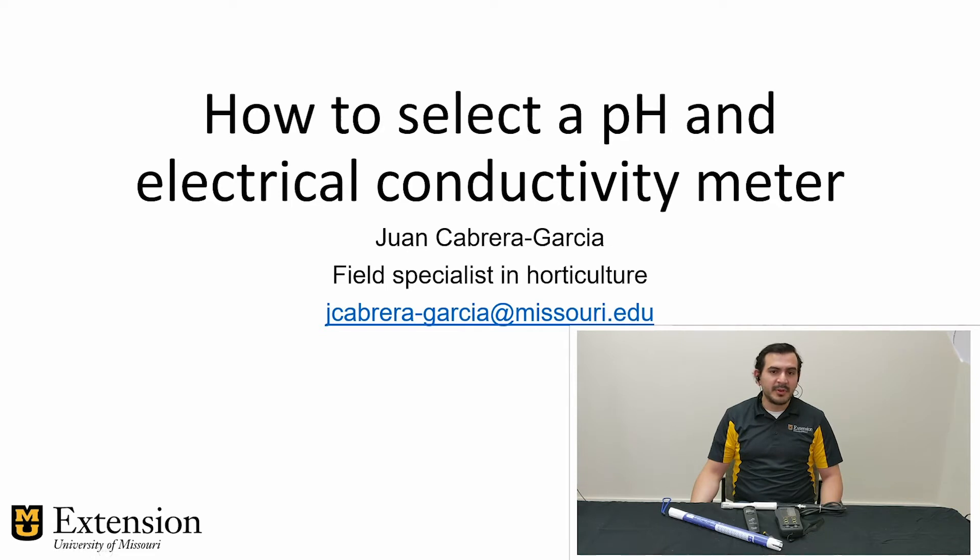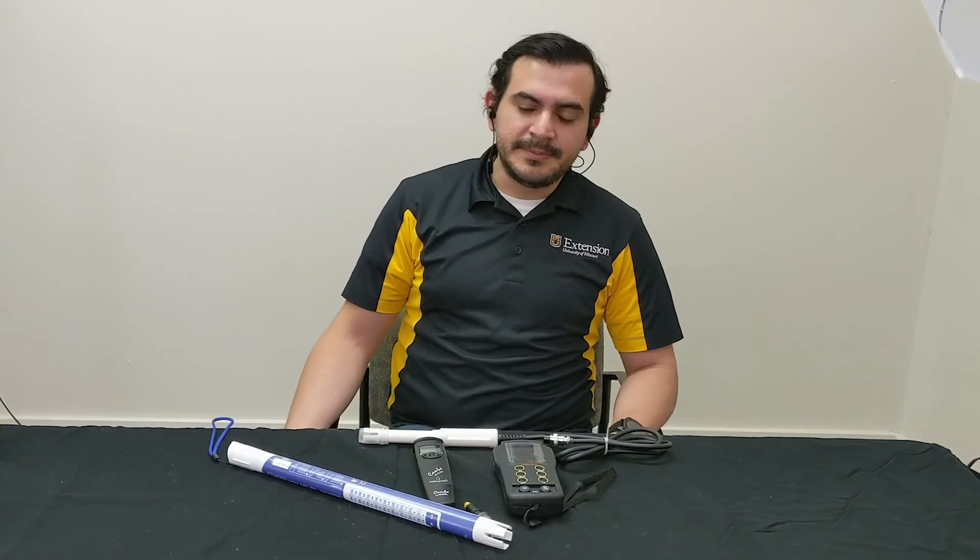A quick disclaimer before I move on with the video. I will be featuring different devices of different brands for demonstration purposes. This should not be used as a basis for recommendation or preference by the University of Minnesota Extension. Let's move on.